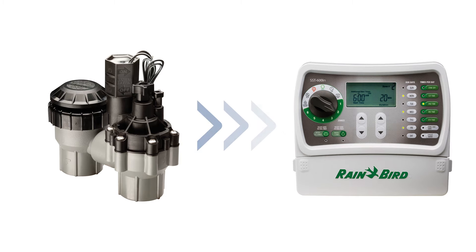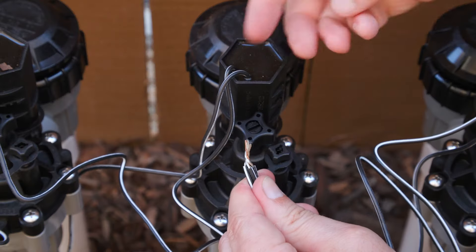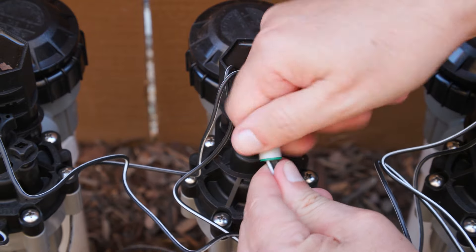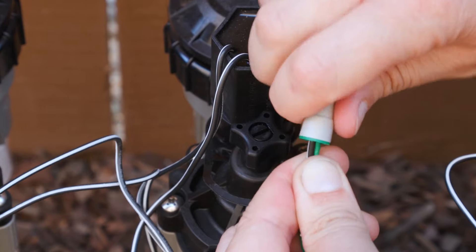Next, connect the solenoid to your sprinkler timer. Use water-tight wire nuts to protect the connections from water. Connect the white wire on all solenoids to the common wire, which is also usually white. Then connect the other solenoid wire to the power wire, which is usually colored.